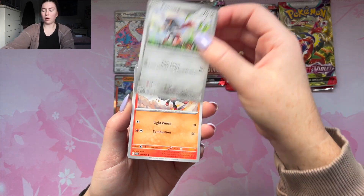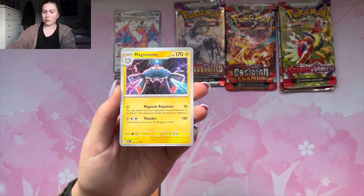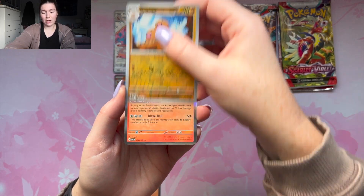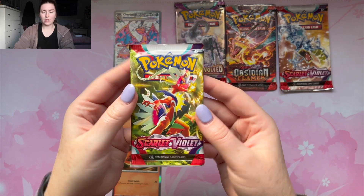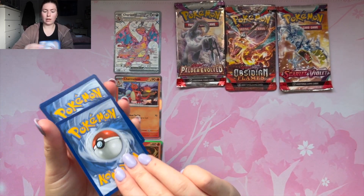Moving on to Obsidian Flames — the Paldea Evolved has some really cool cards. We got the energy and the code card. Let's see — we got Sinistea, Pawniard, Houndoom, Braviarius, Magnezone, Entei, Dugtrio, and an Entei holo.